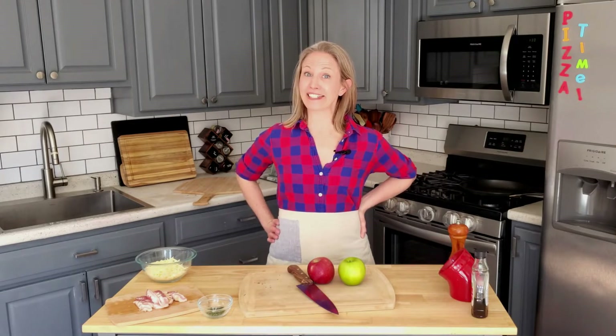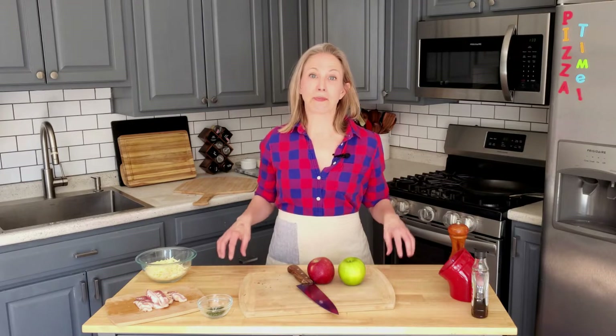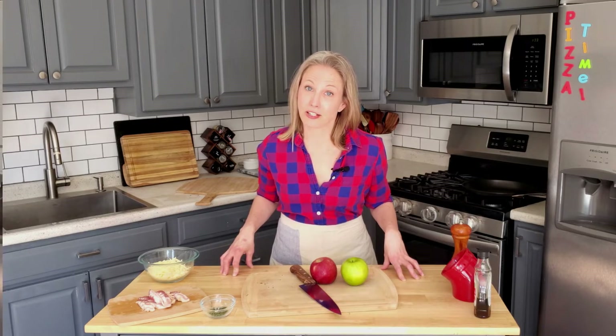Hey friends, it's pizza time again. Today in this video, I am going to walk you through how to make one of my all-time favorite pizzas that I have ever made on Thursday Night Pizza: bacon apple cheddar pizza with a maple syrup drizzle. It is that good and I cannot wait to get started.